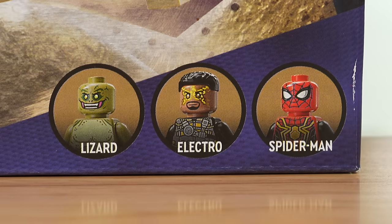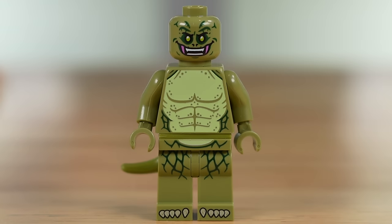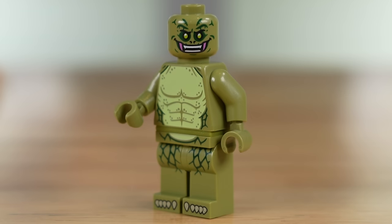This one does have three figures with Lizard, Electro, and Spider-Man. Of these figures, Lizard is the one new unique figure for this set, and he looks pretty good. I do wish they could have done a little bit of printing in that waist area that is the attachment thing for his tail — it does leave a bit of an awkward gap — but I also understand why they can't and don't do that. It just would be nice. Outside of that, I like the figure, and I love the facial expression they gave him. It's a good, unique figure to have for this set.